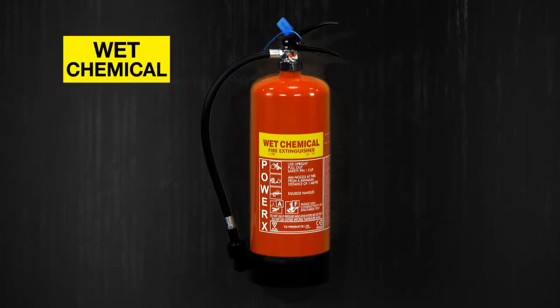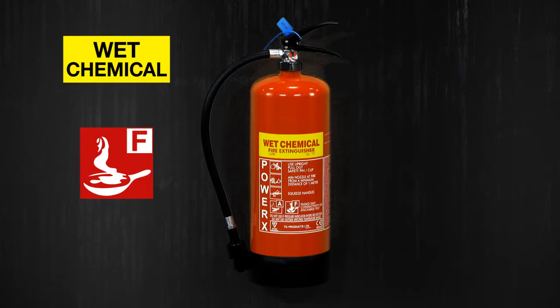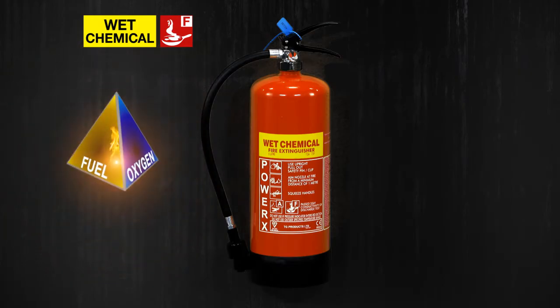Wet chemical extinguishers have a yellow panel and they're the only extinguisher which can be used on class F fires. You'll normally find them in large kitchens or anywhere deep fat fryers are used. They produce a barrier between the oxygen and the fuel, and the water content in the extinguishing agent reduces the heat.